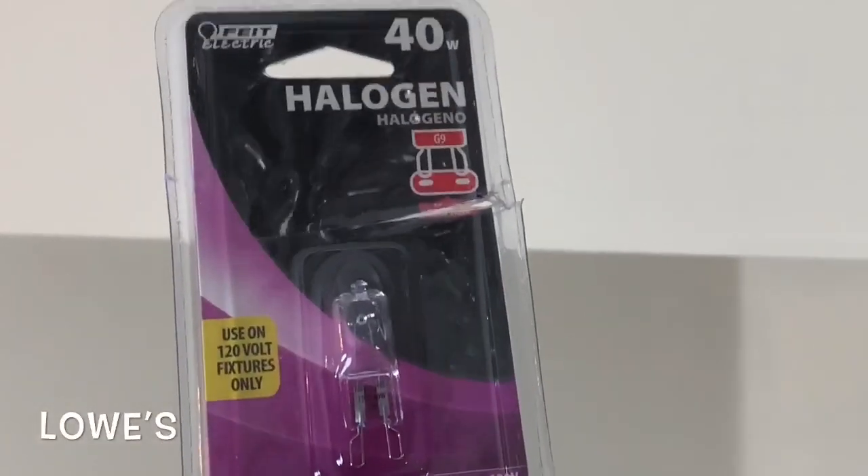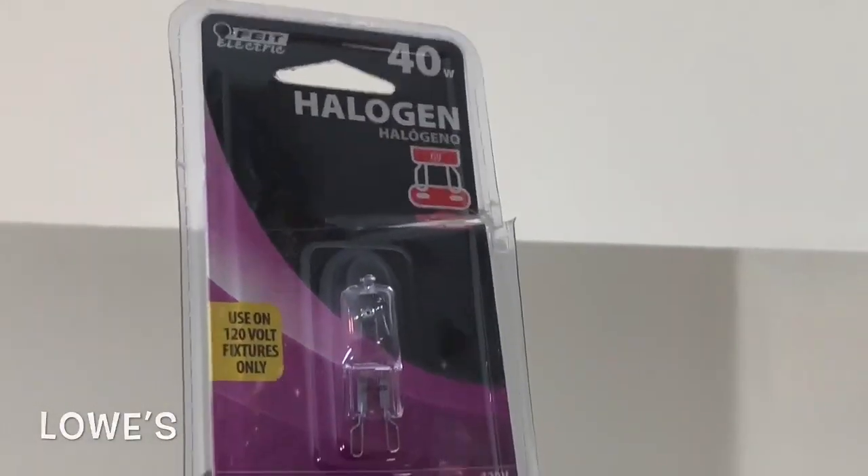The only thing left to do was add my three G9 light bulbs that I purchased from Lowe's, and here's the finished look.